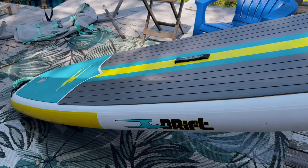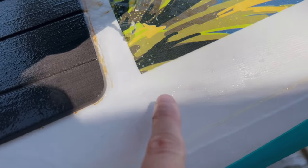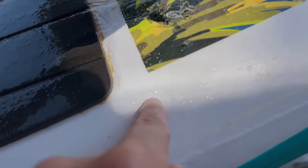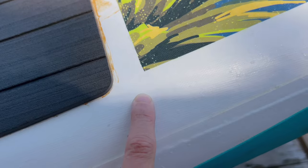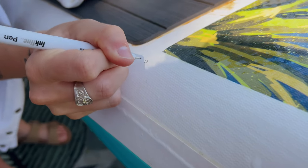We set her up to dry. Now we're going to show you guys how we find the hole right there — there it was. See? It's so hard to see. It's so small. So we're going to mark that little spot with a pen so that we can deflate this and patch it up.